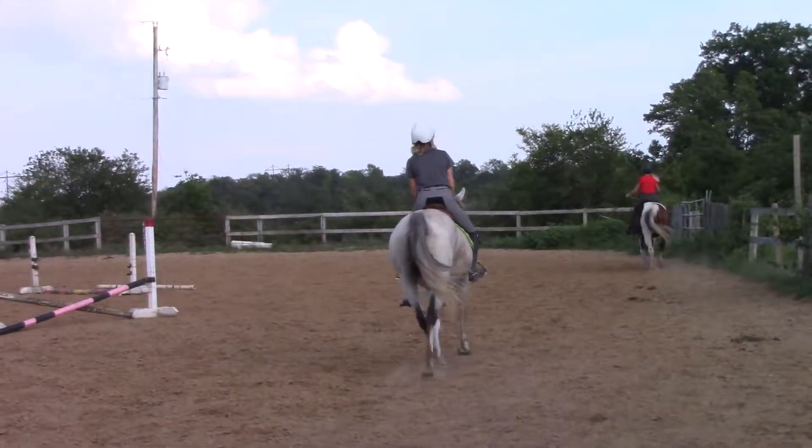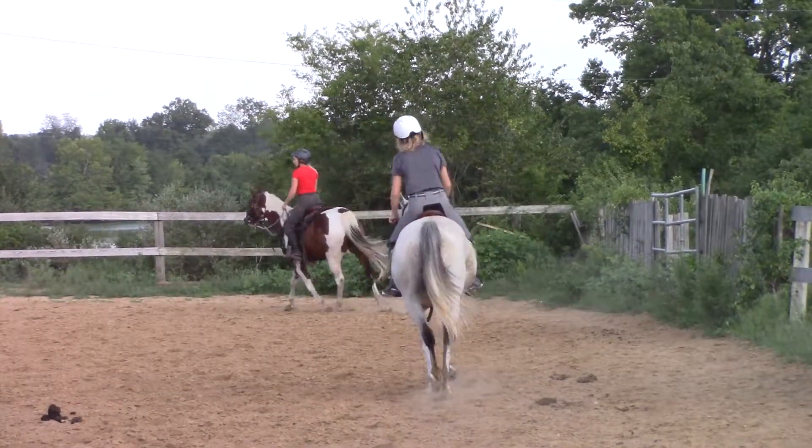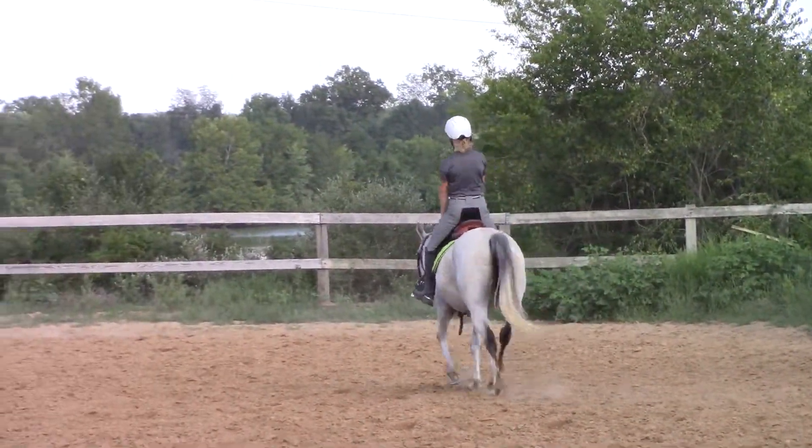Good. Loose rein, let them stretch. Tara, that is so cute. Give her all the rein — feed her the rein. She can really move, dear mare.